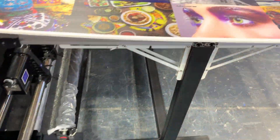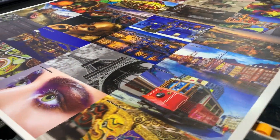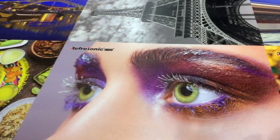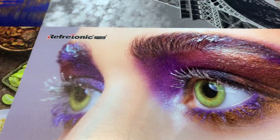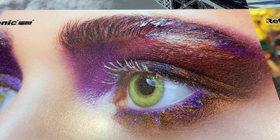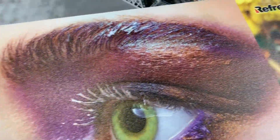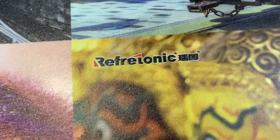You can see this is the finished board. You can see the amazing quality — the eyes are so vivid, even the eyebrow and the eyelash are so clear. You can also see the text and letters printed here are very nice as well.